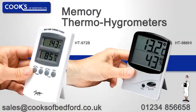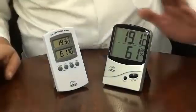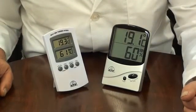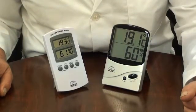An introduction to the memory thermohygrometers, the 972B and the 986HI. Both units have sensors internal to the main unit, making these ideal for monitoring many applications in industry, laboratories, and education where temperature and humidity measurements need to be monitored.